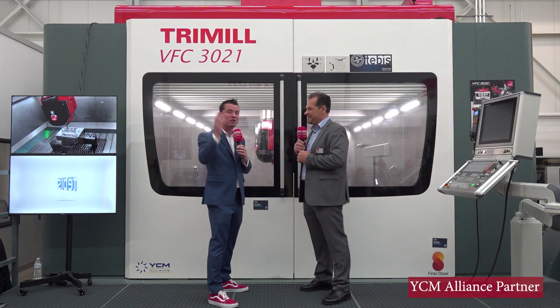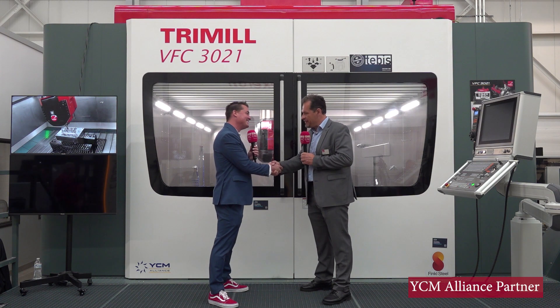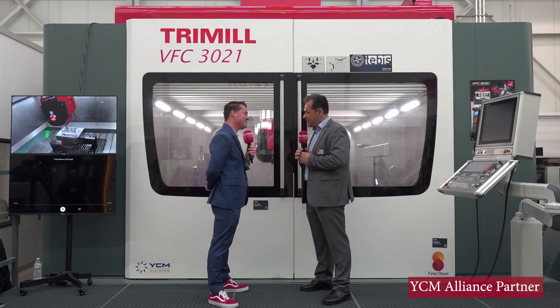Pavel, you've been amazing. Thank you for educating the audience — I do appreciate you, keep up the good work. Thank you for the time and for the interview. I appreciate it.